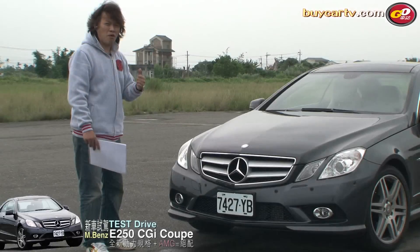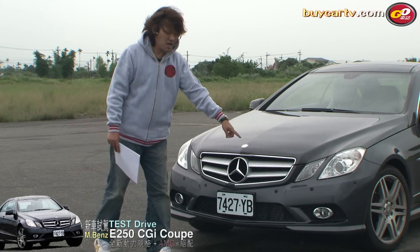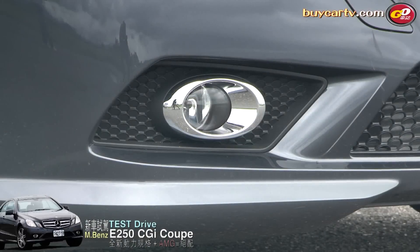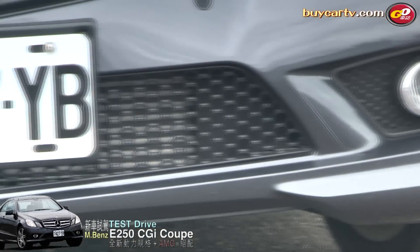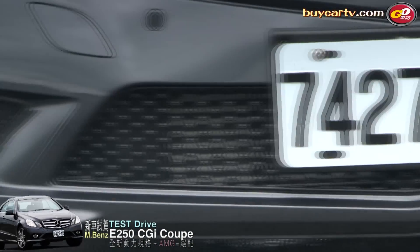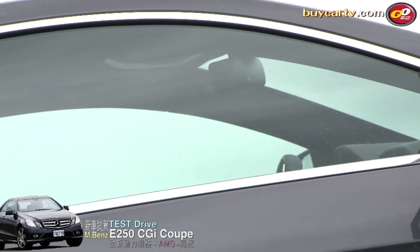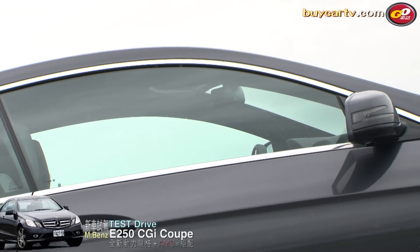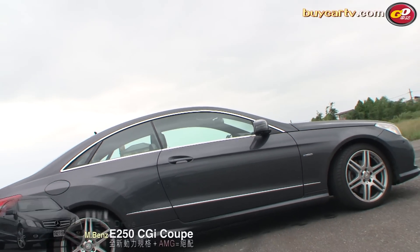今天介紹的是標準配備，但有一部分是選配的AMG Sport Package套件。這個套件在車頭的體現就是前下巴兩側有比較突出的造型設計，這就是AMG套件之一。等一下在車側、內裝還有其他套件。車側部分可以講的重點非常多，第一個就是它是一個Coupe的雙門跑車設計。